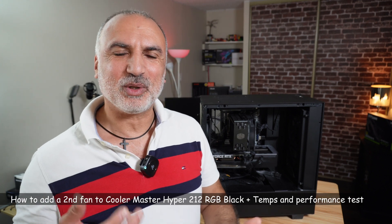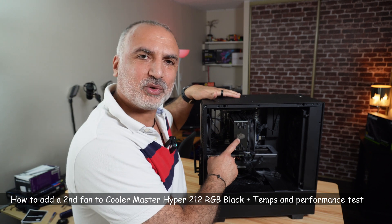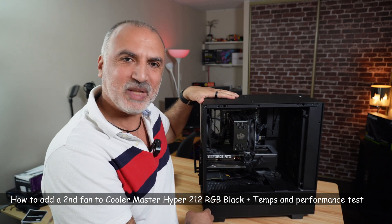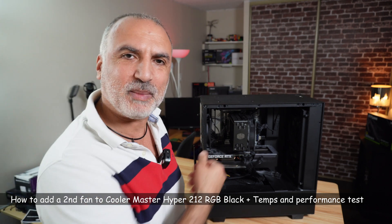Hi everyone. In this video I want to show you how to add a second fan to your Cooler Master Hyper 212 CPU cooler. I want to add a second fan here to improve the cooling on my CPU.